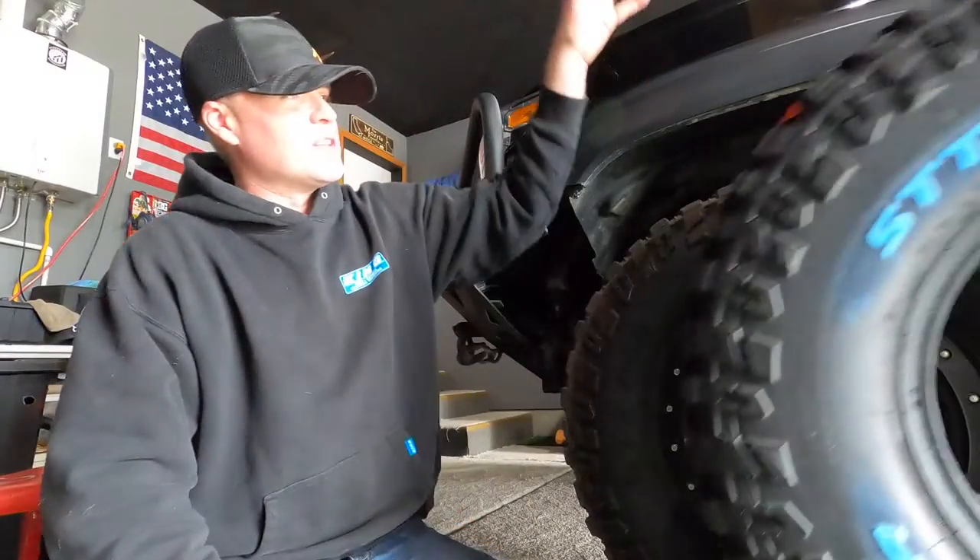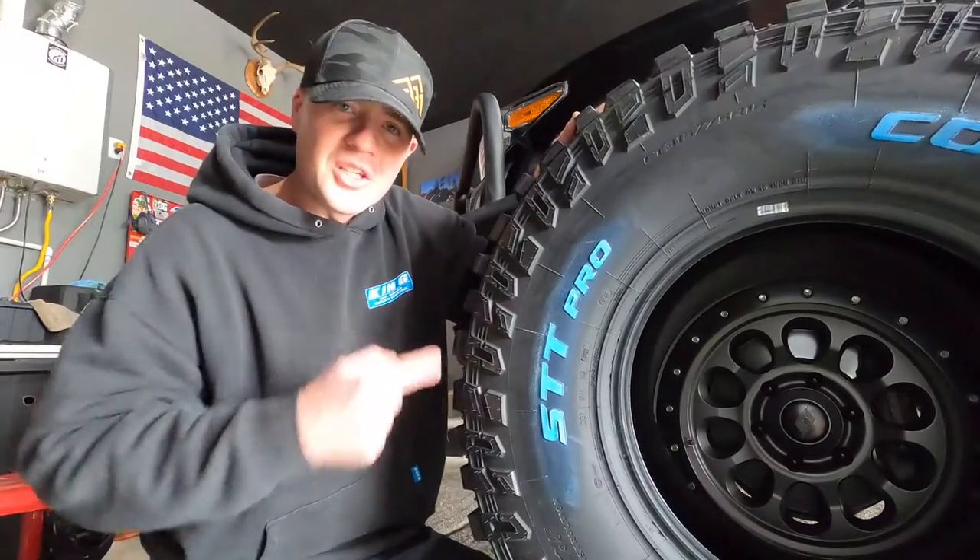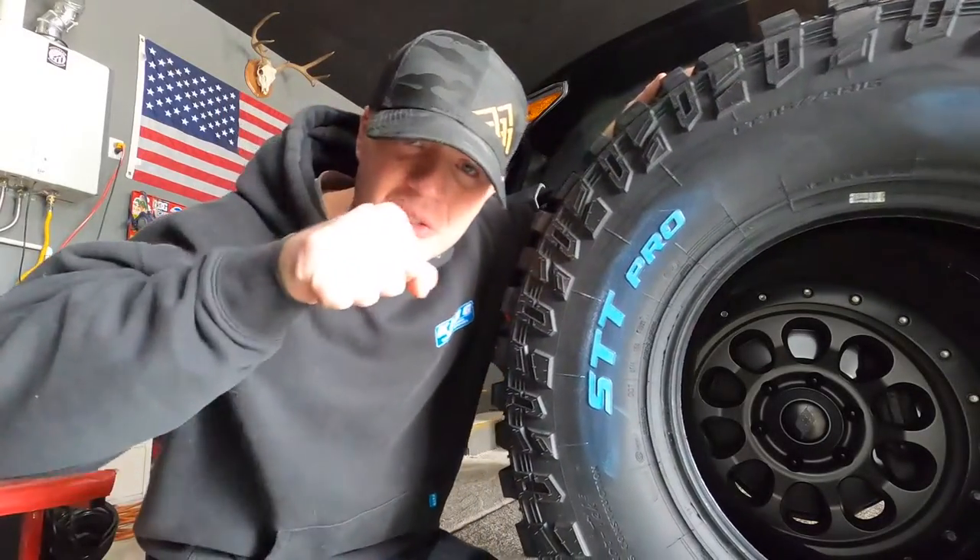What's up dudes, it's B-Saws here and in today's video we're going to be putting these 35 inch tires on my third gen Tacoma. So enough talking, let's get straight to it.